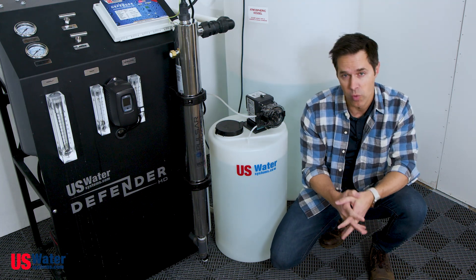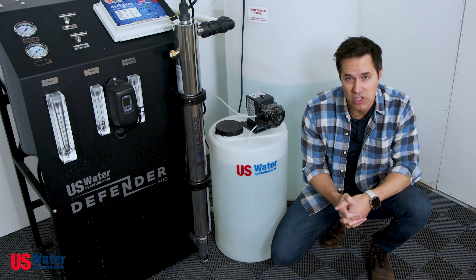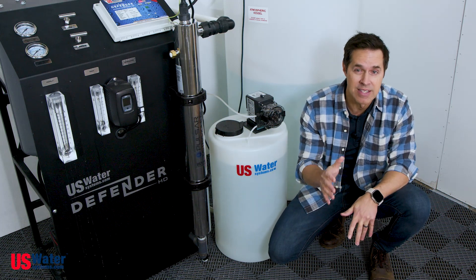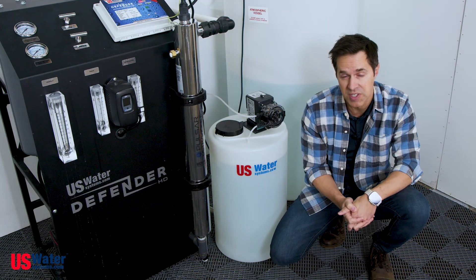There are only two ways to get rid of hard water: either with a water softener or with an anti-scalant injection system. Both will work great, but for pre-treatment for an RO system, anti-scalant injection is a more economically friendly way to protect your RO from hard water scale buildup.